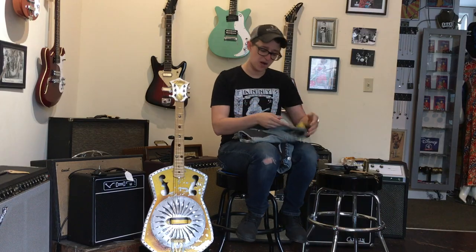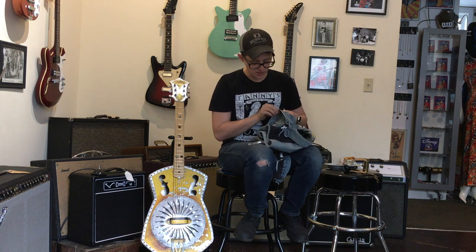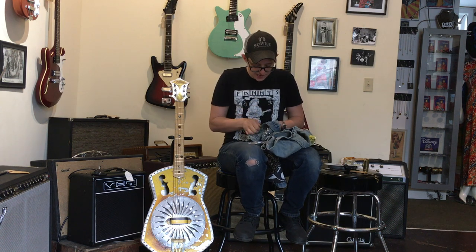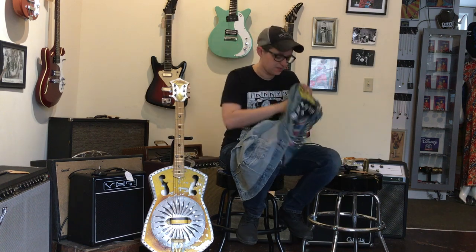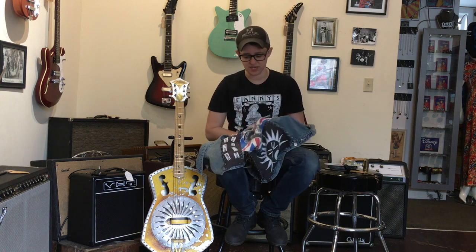Here we have a punk rock denim vest, and it comes pre-punked. We were just talking about punk rock and rockabilly music, and if you are just trying to look a little tougher, this would be good for that. As you all know, I'm a very tough guy. I've got a lot of hardware for a jacket. Oh, look at that — those are spiky as all get out.